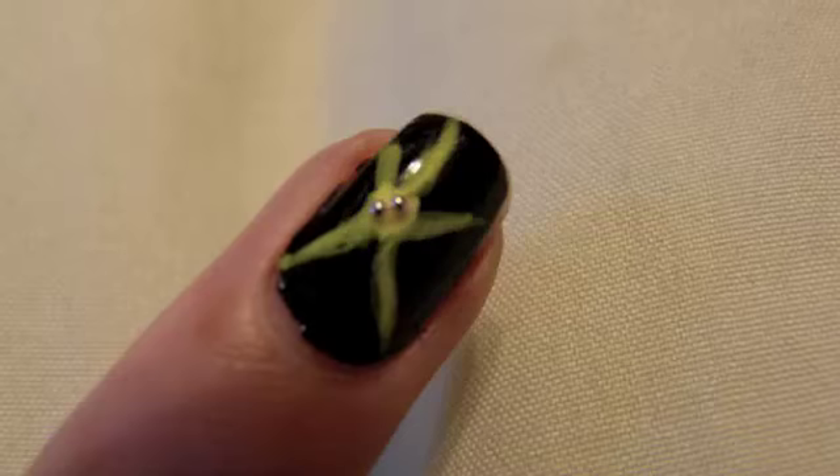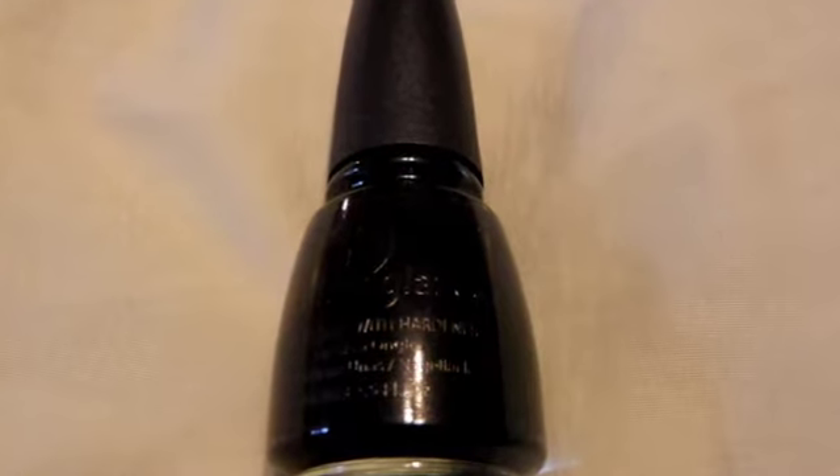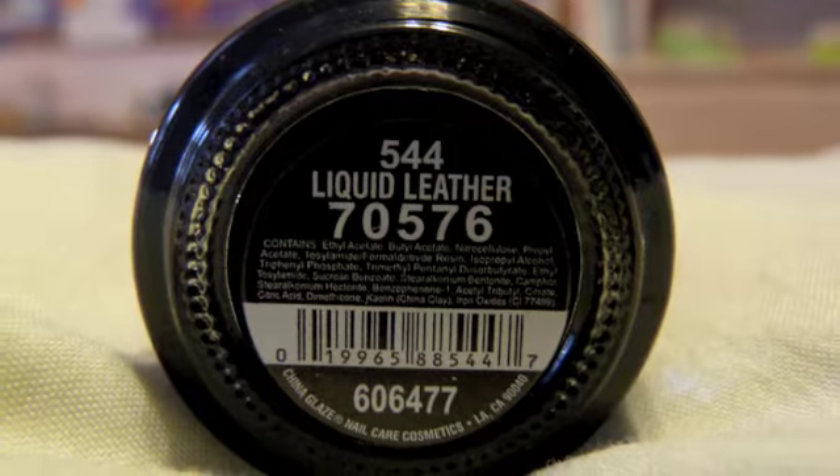It's just solid black with, on the ring finger, a design. The solid black I used was a China Glaze color — this is Liquid Leather. That went on all of my nails, and then on my ring fingers I put these little star slash flower things with an Orly Instant Artist nail polish in hot yellow.